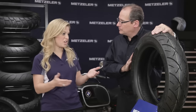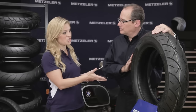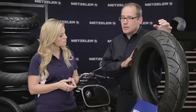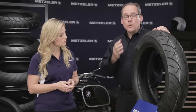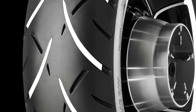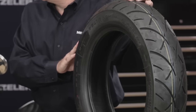Let's talk about the origination of the tire, which is of course the compound and the recipe for the compound. The addition of silica to this new ME888 tire has made a big improvement with handling and performance. What silica does is it lessens rolling resistance, but when the tire is wet, it actually improves chemical wet grip while you're riding. The tread grooves channel water to keep the tire from hydroplaning, but the actual compound is what propels the bike forward in the rain.